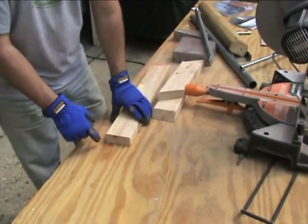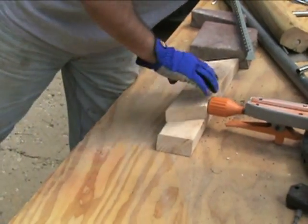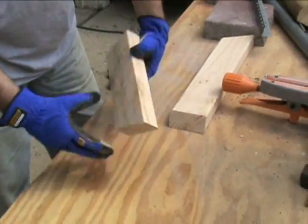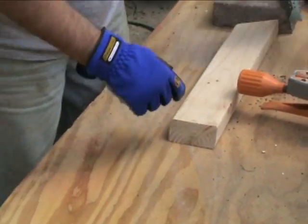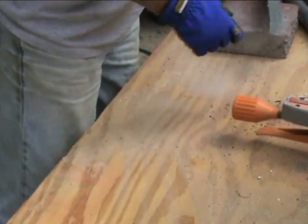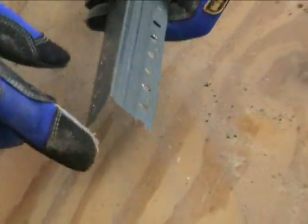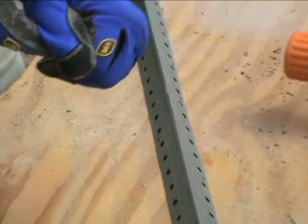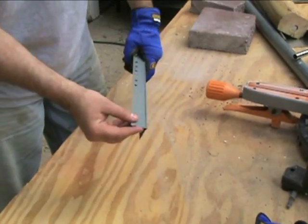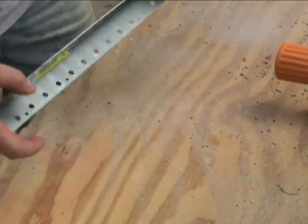We cut with the sliding miter and you can see the cut is very nice and clean. Here's the miter cut — again very clean. The bevel cut went through the wood very easily. Cutting something very thin like corner bead — very nice and smooth, cuts right through without bending or messing up even on thin material.